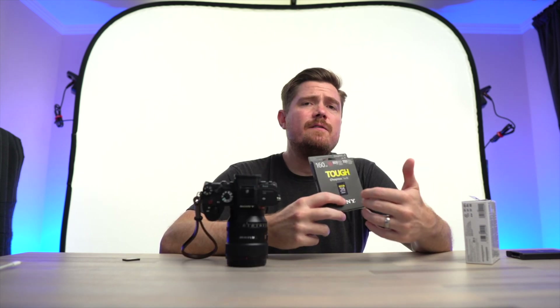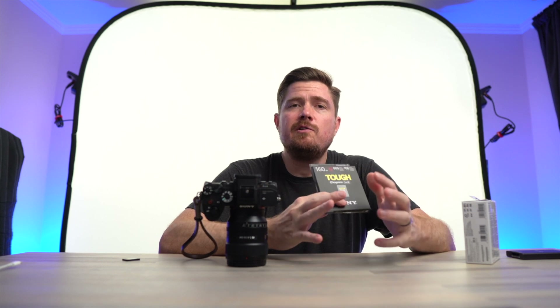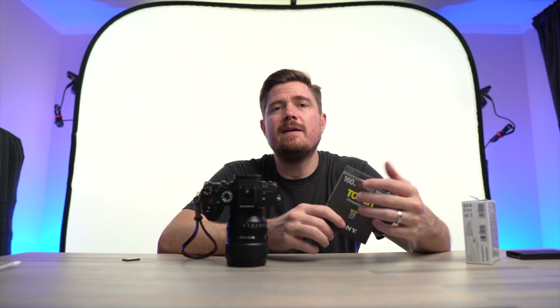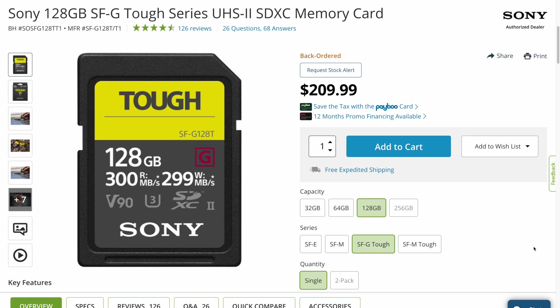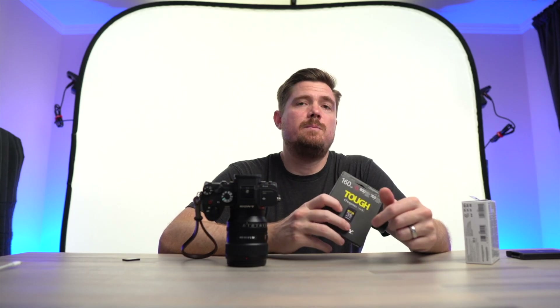Alright, so with that overview — is the CFexpress Type A card worth it? I'd say it depends on a couple of things. But to frame the issue I think we need to first take a look at the price of the V90 cards, because they aren't cheap either. The 128 gigabyte Sony Tough V90 SD card will run you $210 if you can actually buy one, which works out to $1.64 per gigabyte.